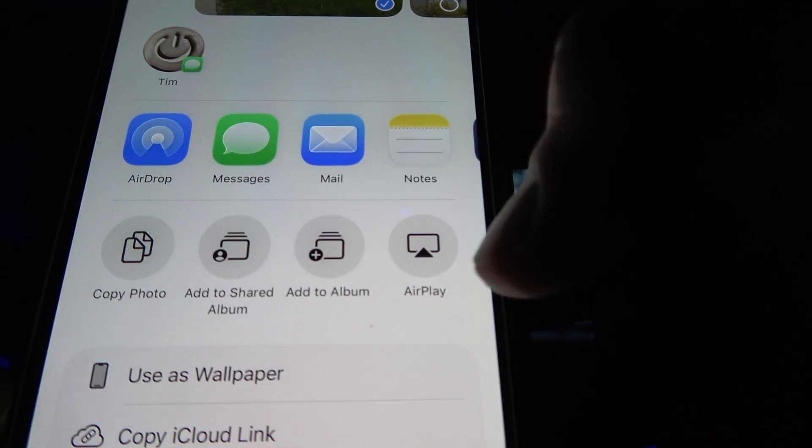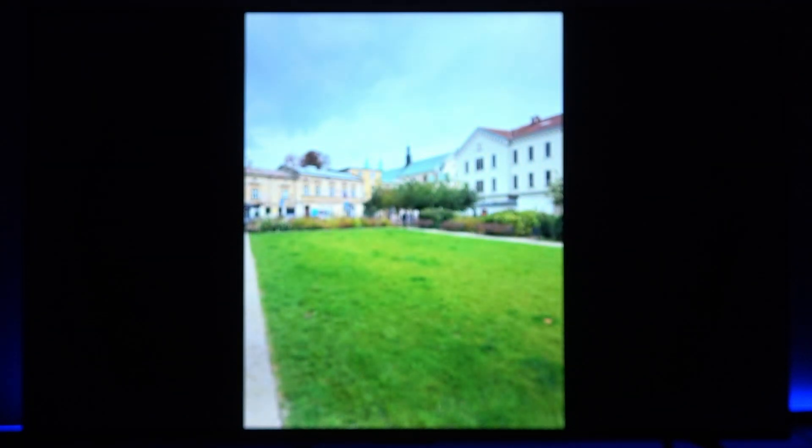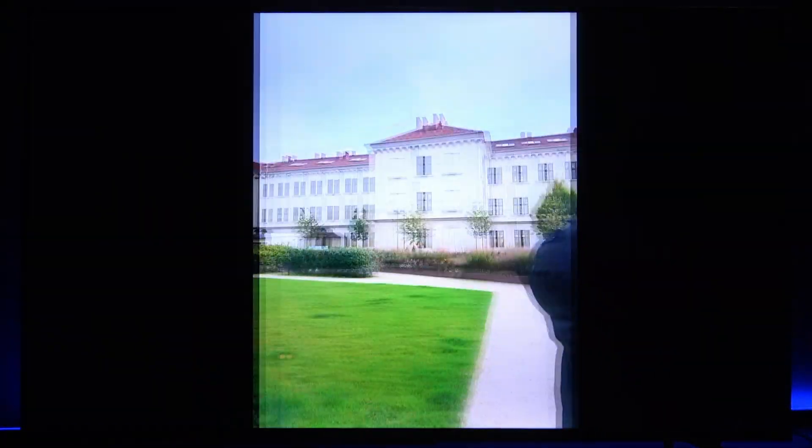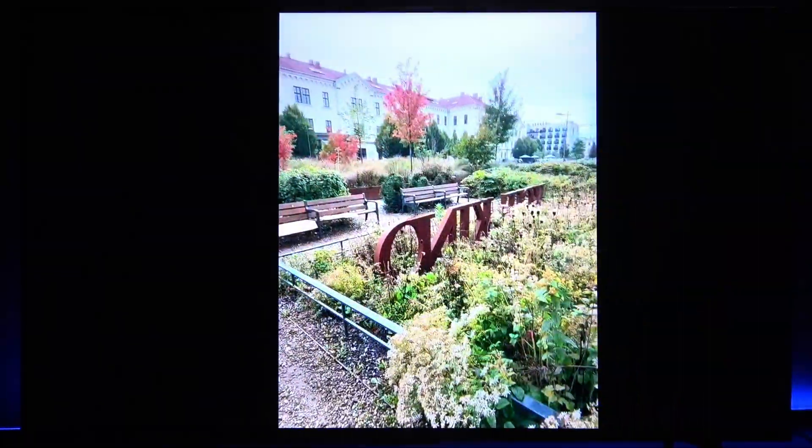Here you'll find the AirPlay option as one of the sharing options. Select your TV from the list, and now you can navigate between photos and basically display your gallery on your TV screen.